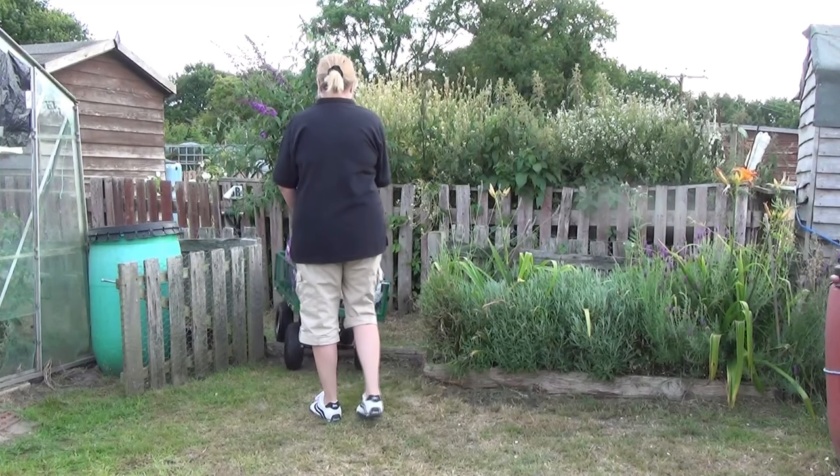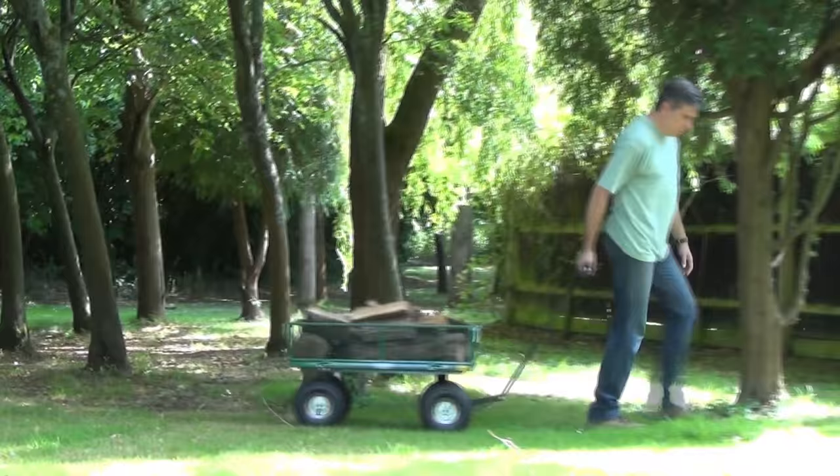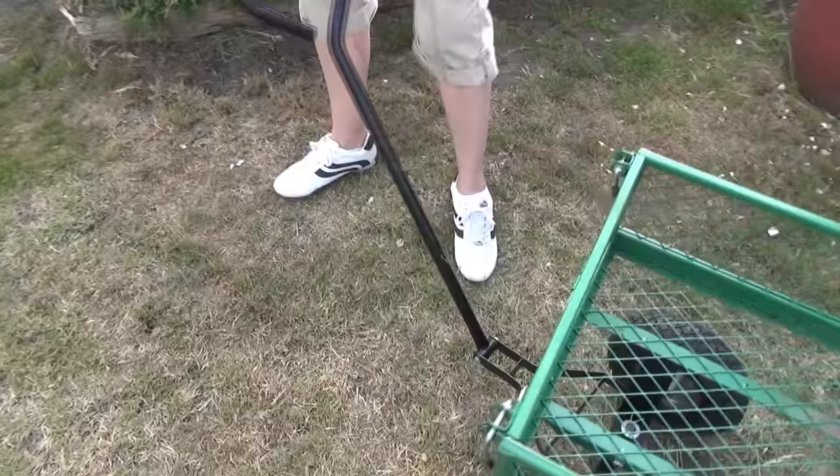Even when it's fully loaded, manoeuvring this universal cart on wet, sloping, or uneven ground is easy, thanks to the large pneumatic tyres and the hinged handle and front steering axle.